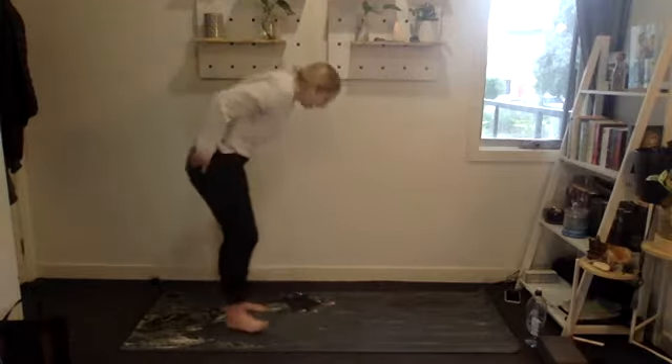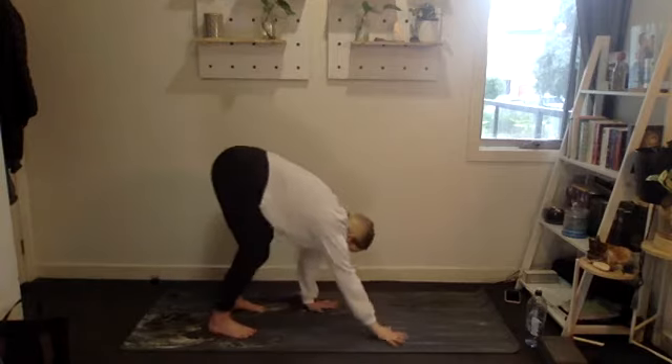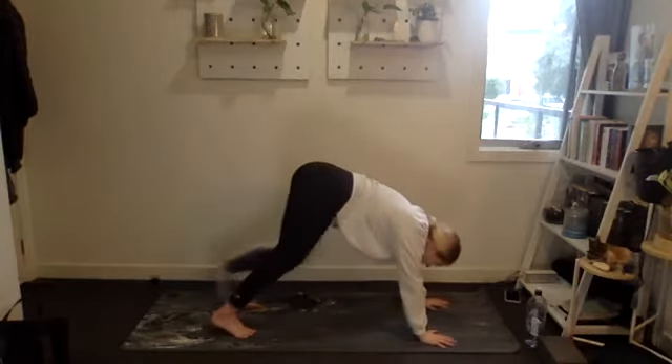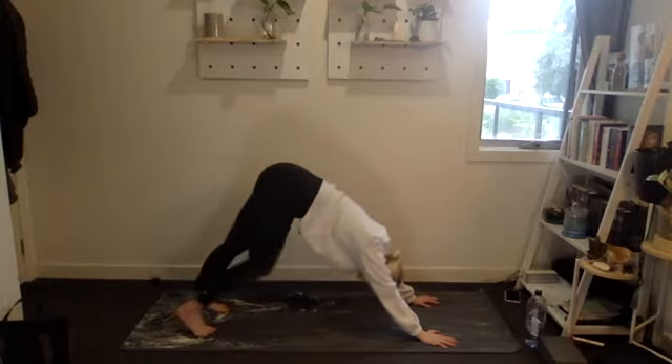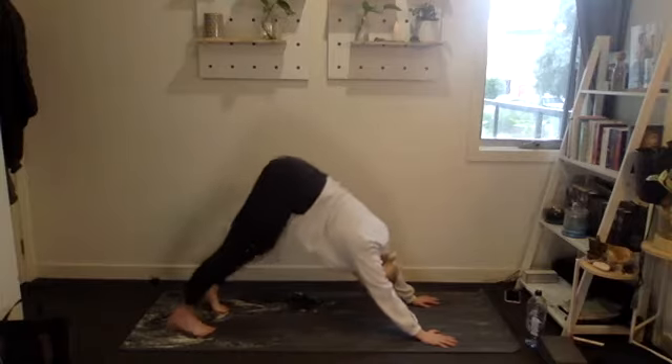Beautiful. Then bring our hands towards the floor — we're going to walk into a downward dog, just dropping one heel at a time. Lengthen out the back of those legs.